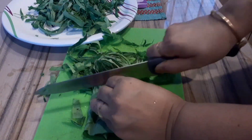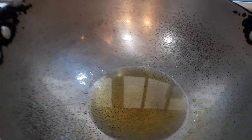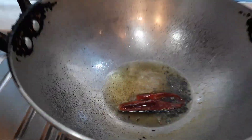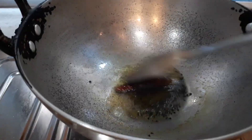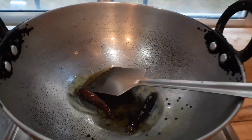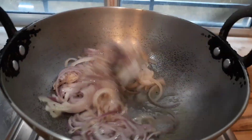Now in a wok I have taken two spoons of mustard oil — I normally cook in mustard oil. I'm putting half a spoon of nigella seeds along with dried red chilies. Let these get fried so that the aroma and flavor comes out.